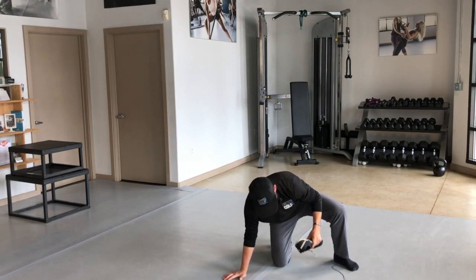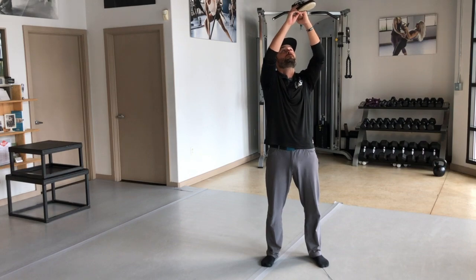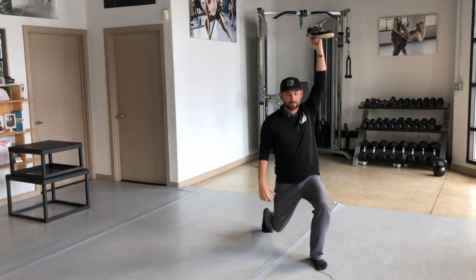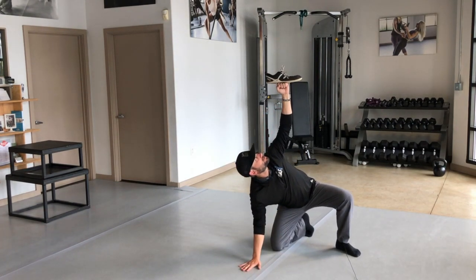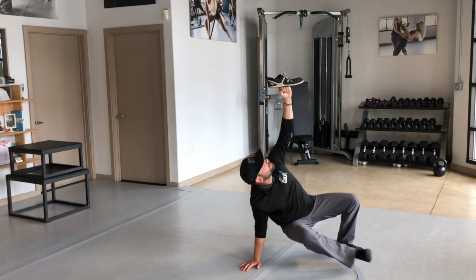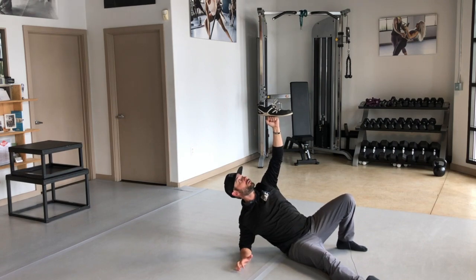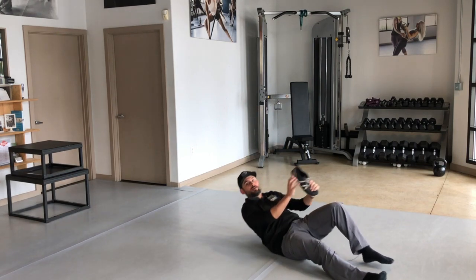Let's go through one more time. Here we go up, hold it overhead, step back, open the gate, slide the arm down, slide the hand down, sit. You have to be nice and under control the entire time, all the way down.